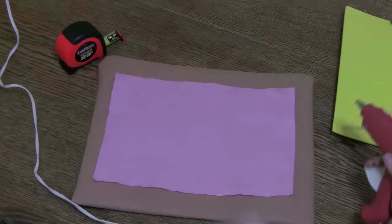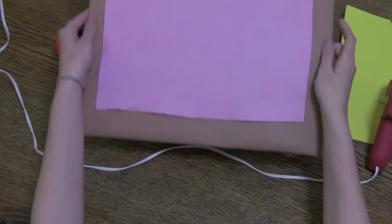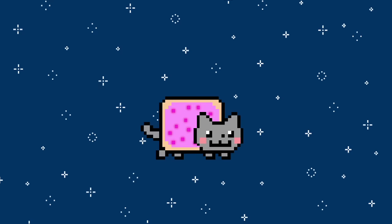Next up, sweet cherry frosting. Cut a rectangle out of your pink felt about an inch and a half smaller than your pastry. Hot glue down the corners and you're ready for some sprinkles.